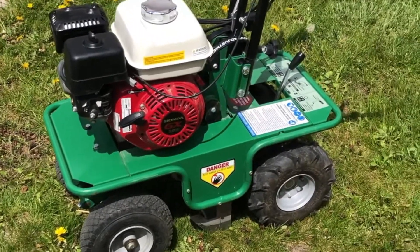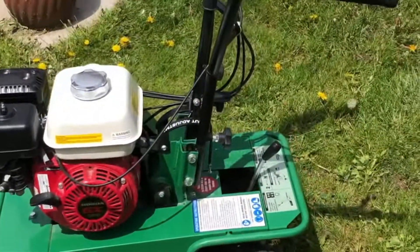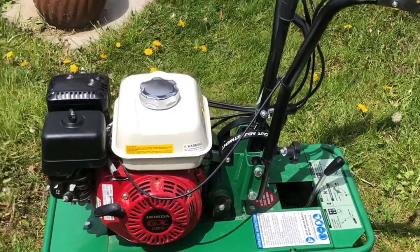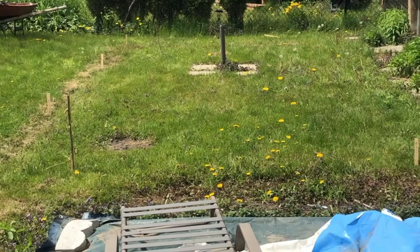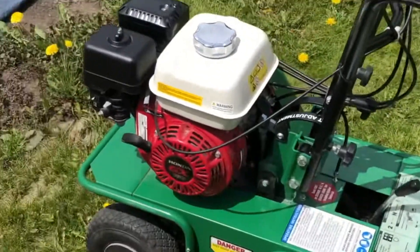Alright, so I've come to step two here, which is to go to Home Depot and rent one of these sod cutters. Let's see how this puppy does on the rather tough lawn I was having a hard time with. Stay tuned.